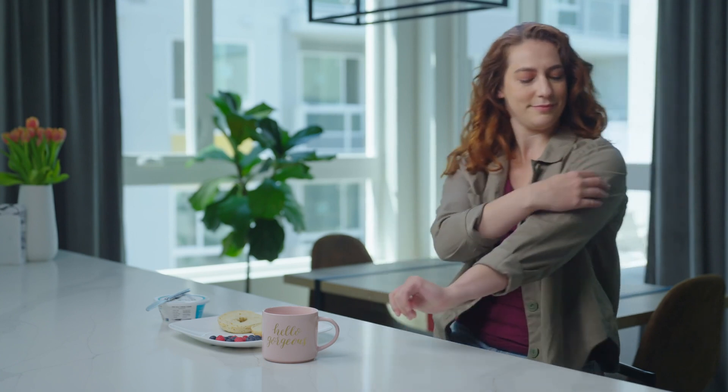A pre-meal bolus can be performed even through clothing, providing a discreet, quick, and simple process.